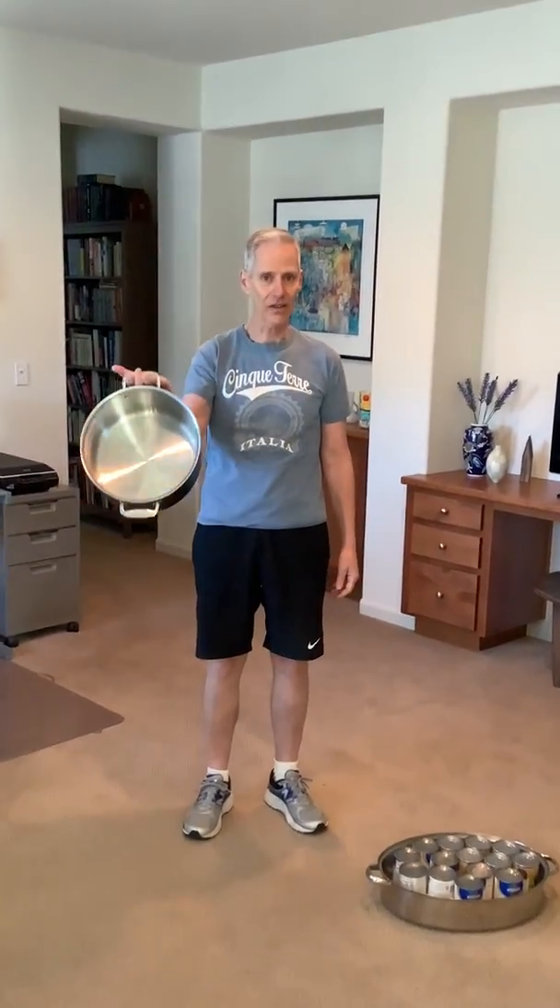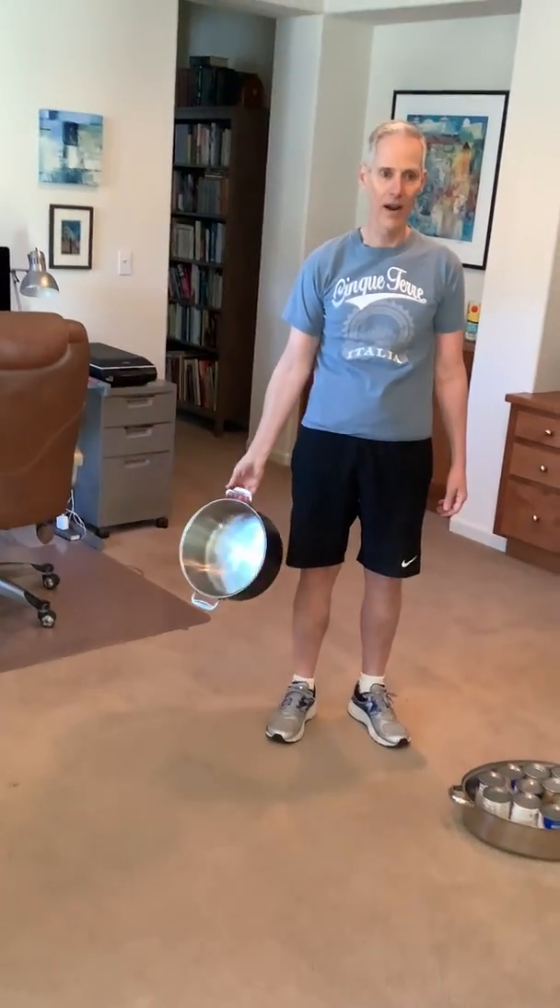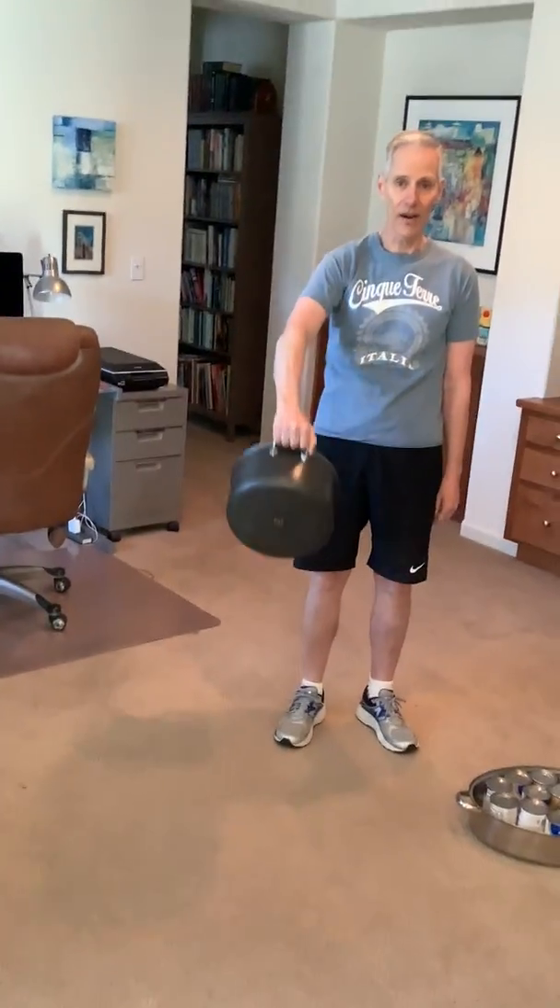For example, let's work on the shoulders. Again, take your Dutch oven and lift — one, two, three, four. Or you can just do straight up — one, two, three.